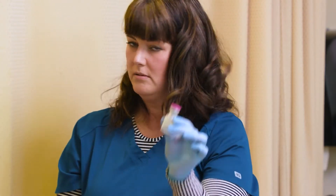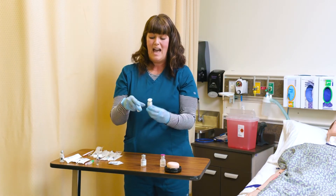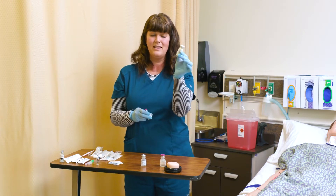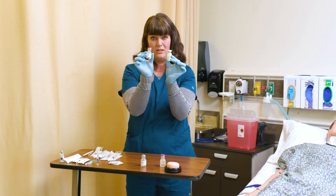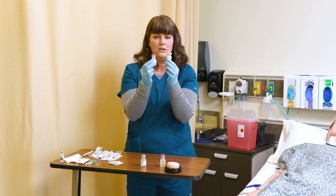Sometimes medications will come in different forms. They can either be a straight solution in a vial of medication, or they come as a powdered substance that needs to be reconstituted with a different type of diluent — sterile saline or sterile water.